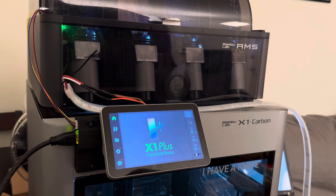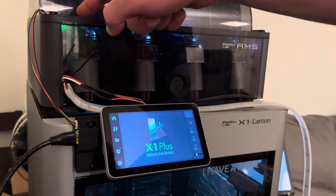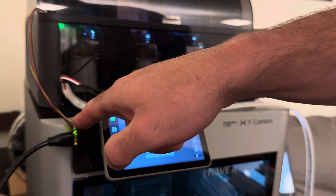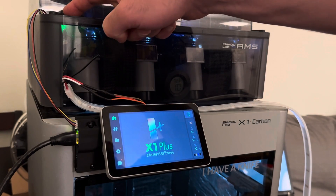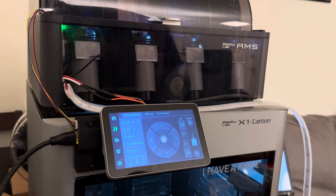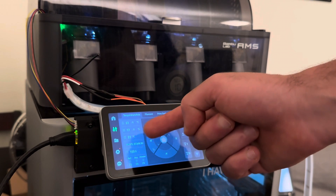There are a couple of other cables plugged into this thing. One of them you're noticing is this one coming out the top here. I have an I²C — this is a standard Adafruit SparkFun I²C interface. I have this I²C humidity sensor inside my AMS. One of the things you're going to see here is that I have a live humidity readout on the inside of the AMS.